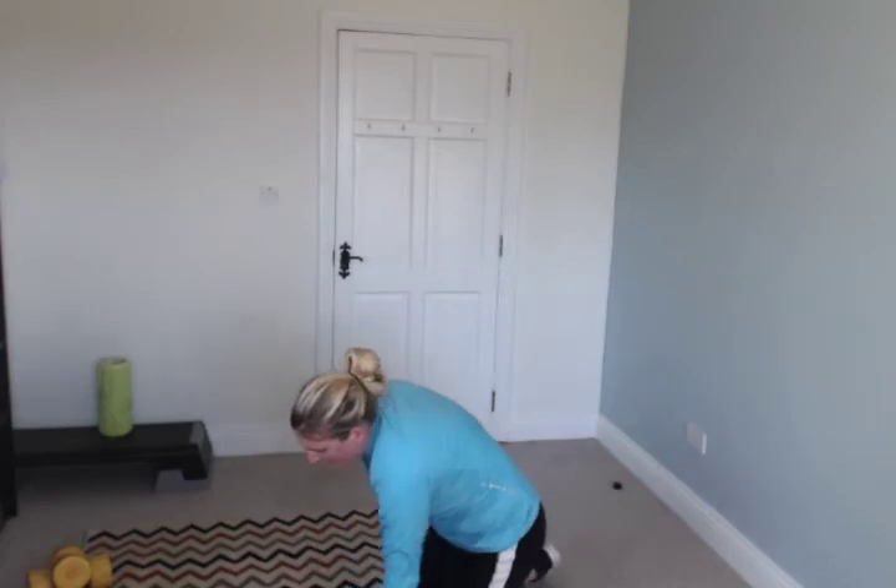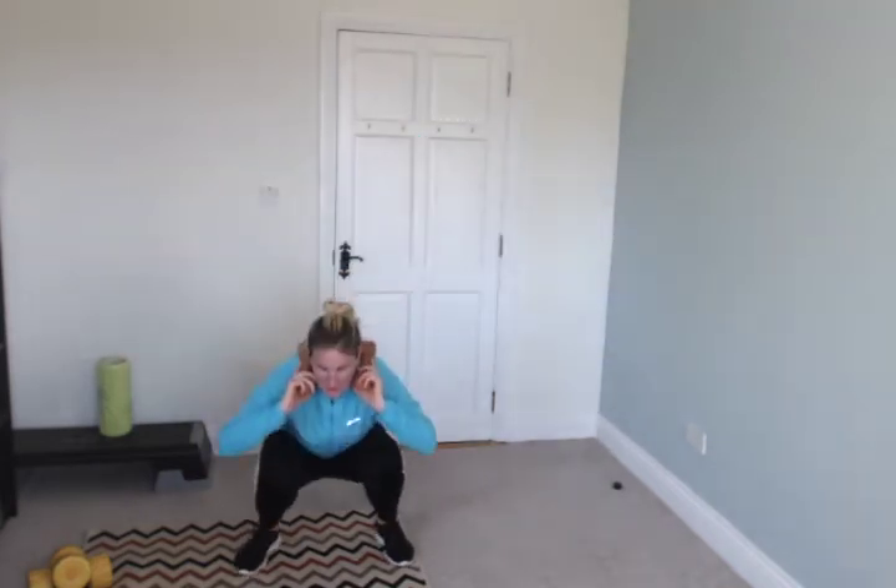Calf raise squat — stand up. You can do a regular squat but then go up onto your toes: squat and calf raise. Go — one, two, two, one, two. Third last exercise. Good. If you want to make it tougher, bring your bum down to your calves. Almost there.